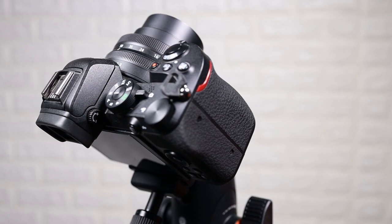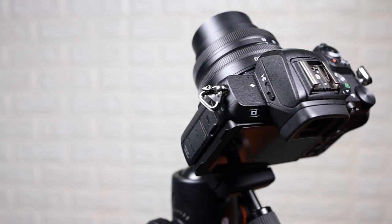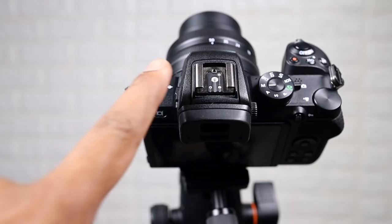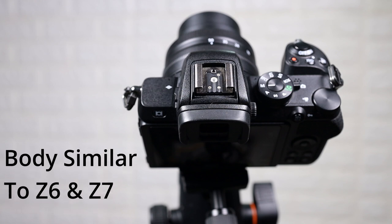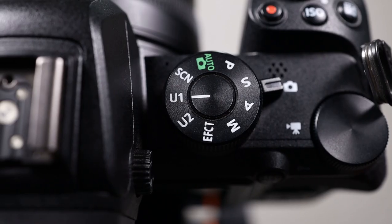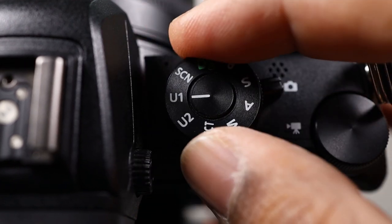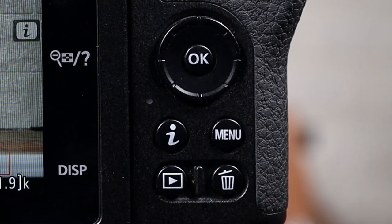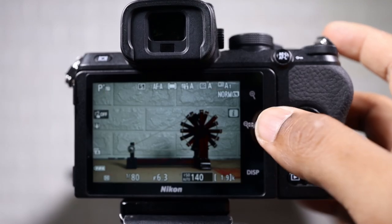Now let's talk about the form factor and ergonomics. The Z50 follows the same approach as the Z6, but since the Z50 is a smaller body there are a couple of changes. We don't have the top viewfinder screen and the mode selection switch has been moved over to the right-hand side. You have a switch which will toggle you between stills mode and video mode, giving you a lot of flexibility. On the back of the camera we have a much more simplified user interface — there is no joystick, and some of the buttons have been moved onto the screen as touch buttons, and they work like a charm.